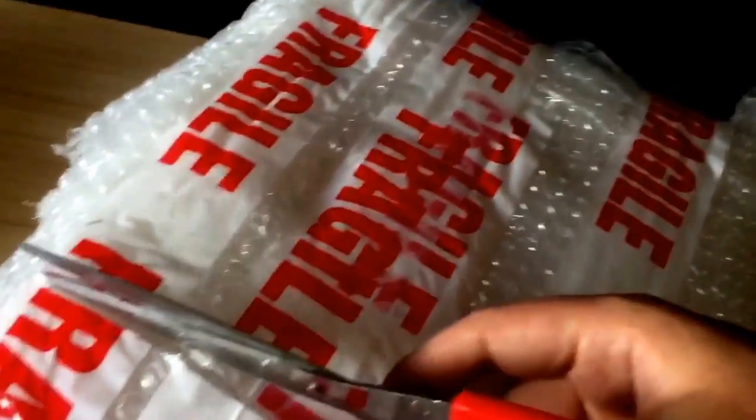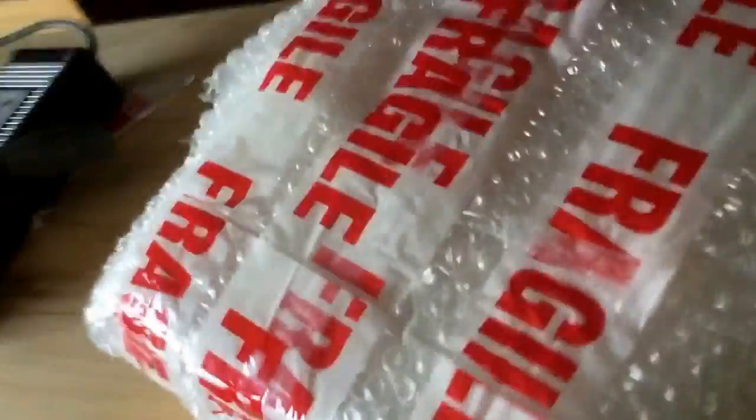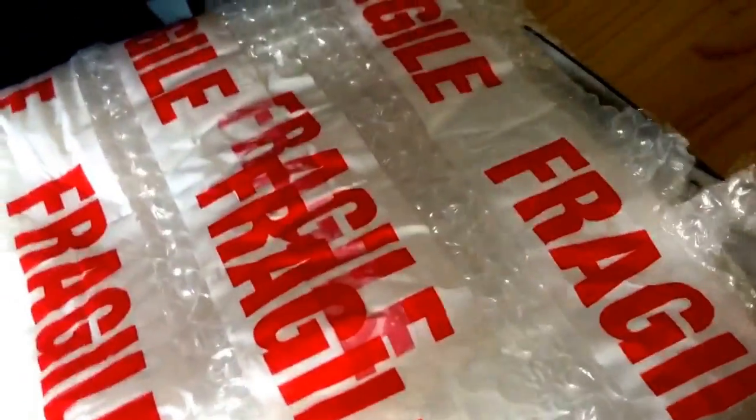Wow, he did this so well! I ordered it Tuesday and it's now Saturday, so it's not bad delivery — pretty quick. I recommend it. He's a good friend of mine, I've known him for a while so I can trust him. So yeah, let's get into this.